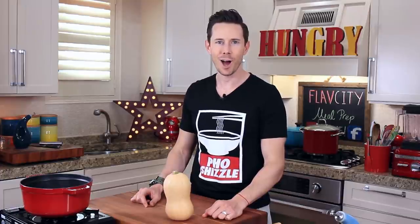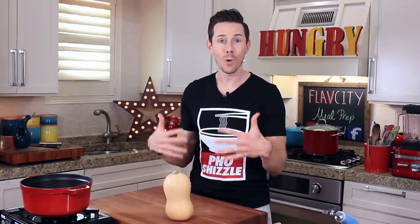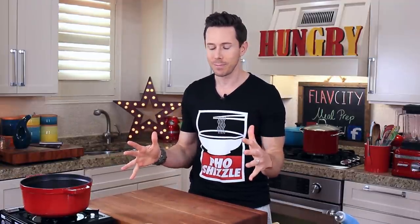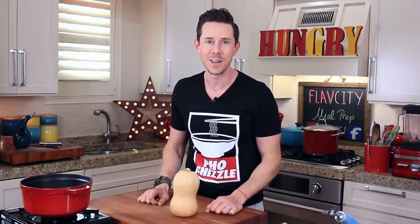What is up, FlavCity family? It's Bobby, and today we're making three soups that are perfect for the fall, because last week I asked you what recipes for soups you want to see, and the votes were off the board. So Jesse and I compiled the winners, and we're going to make them today. Things are going to be wild and crazy.